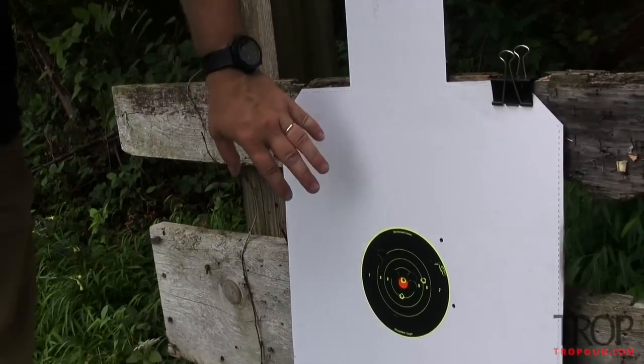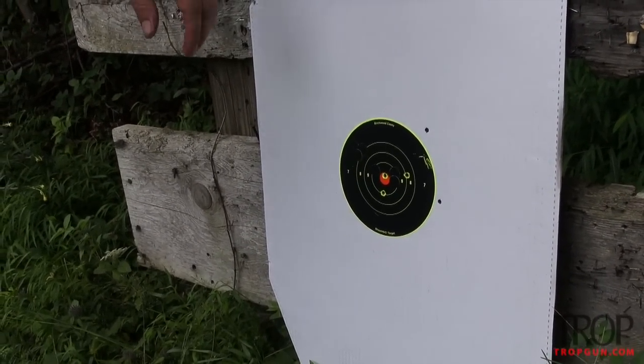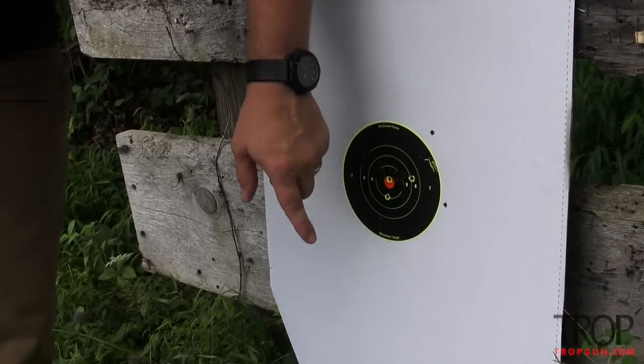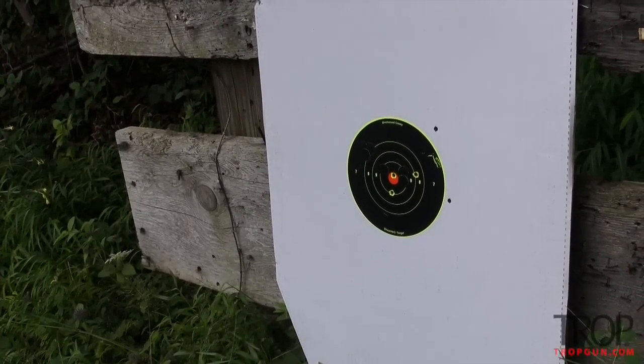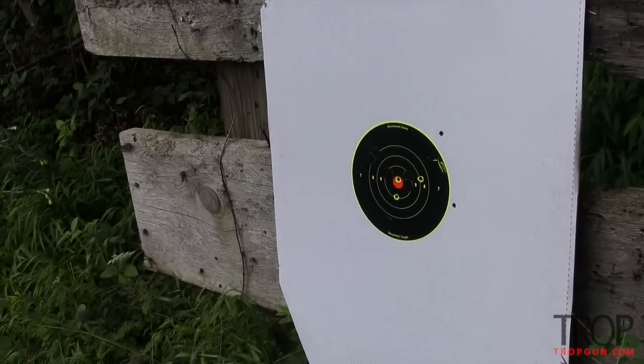Let's take a look at what we did at the 200. The shot group widened out a little — I'm using standard XM193 55-grain full metal jacket. If you take these two shots and consider the center of the group is about here, under the guise of making bold adjustments to really fine-tune, I'm going to come down one click and left two clicks and see where that puts the group.